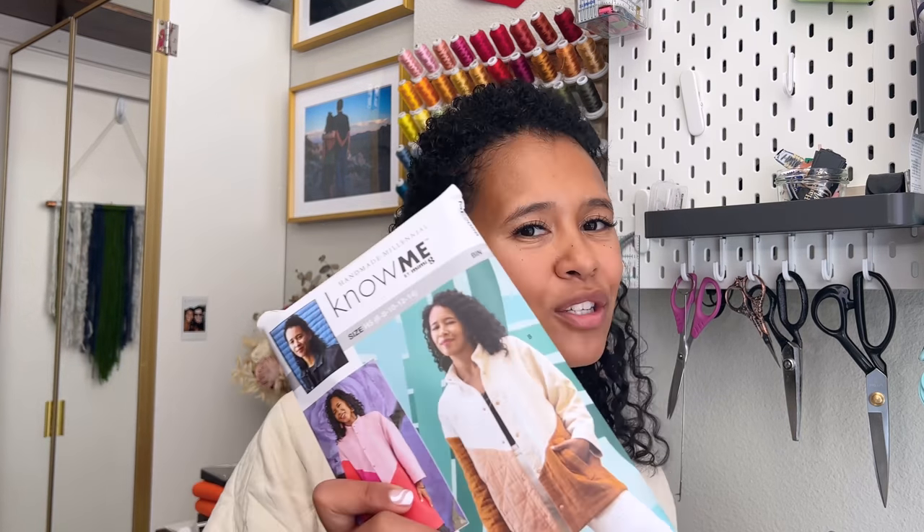Hi, I'm Ella, also known as Handmade Millennial, and welcome to the video sew-along tutorial for ME2058, this color-blocked angular coat. This is my favorite sewing pattern that I have put out yet.